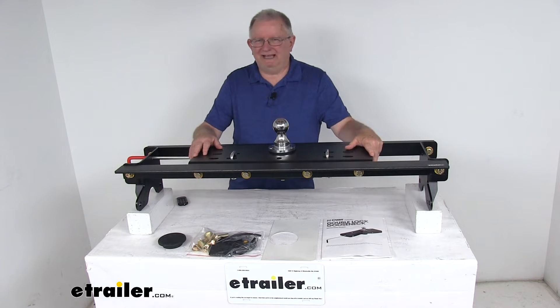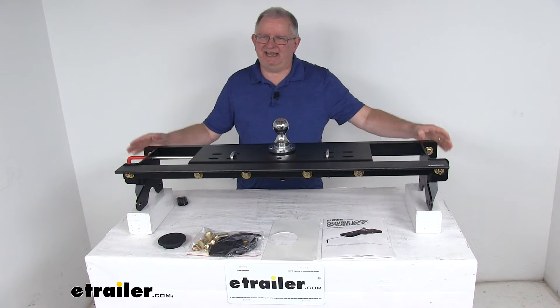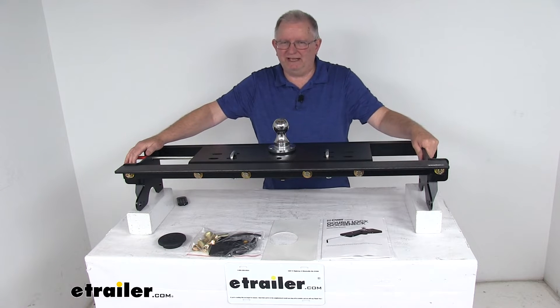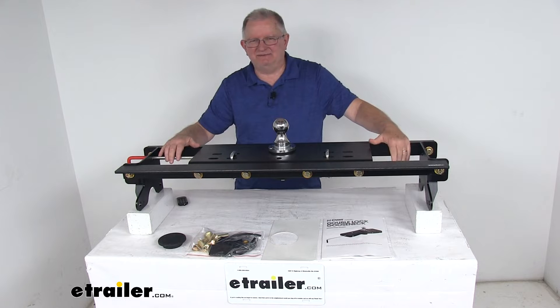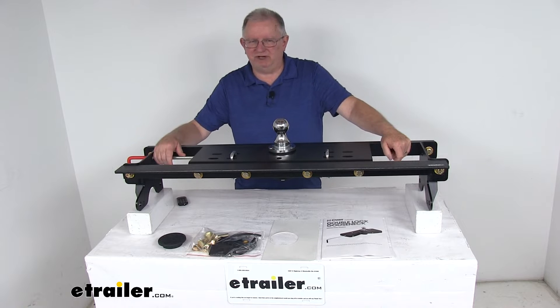Today we're going to take a look at the Curt Double Lock Flip and Store Underbed Gooseneck Hitch with the installation kit. It has a 30,000 pound gross towing weight capacity. Now this is a custom fit part — it is designed to fit the 2015 and newer Ford F-150 short or long bed trucks.